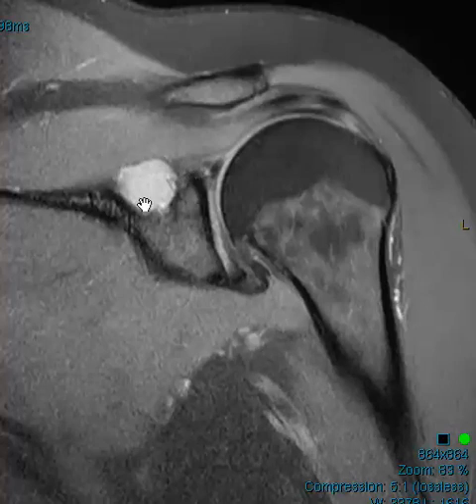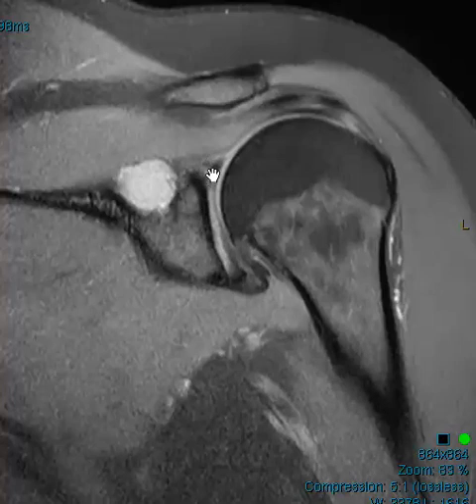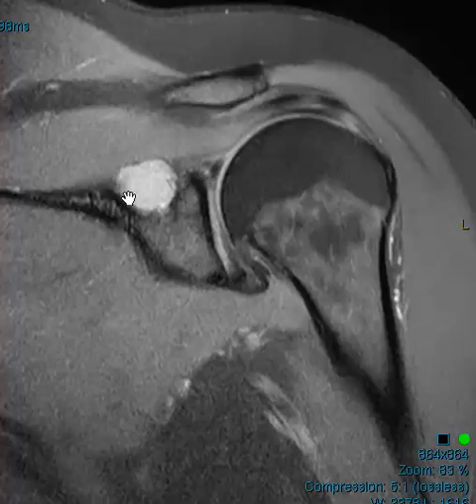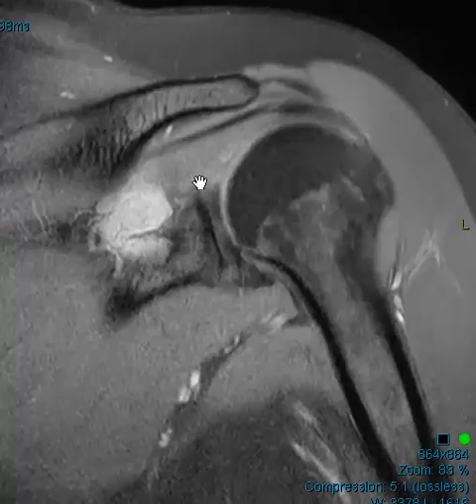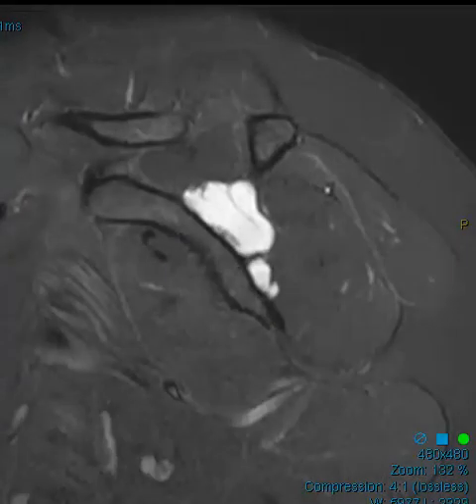I believe this is probably a very small tear of the posterior aspect of the superior labrum, probably serving as the etiology for this cyst — so probably a paralabral cyst. But this is one of those rare cases where you struggle: I don't see a clear communication, and it's not a hundred percent sure it's a labral tear, though it probably is. We have to hedge and say this is probably a paralabral cyst, probably coming from an occult labral tear that we don't see very well — maybe it's scarred down.